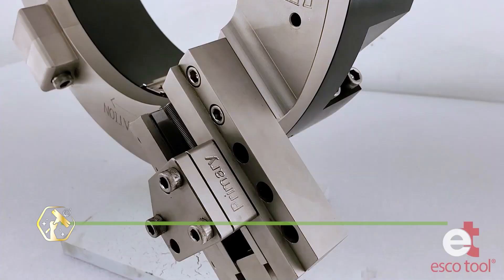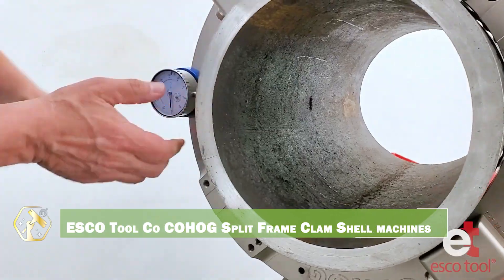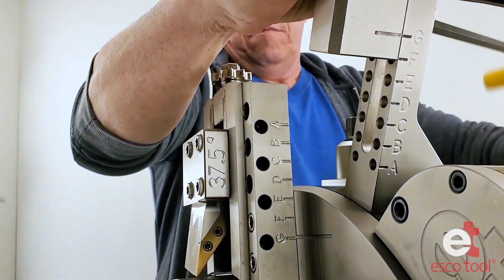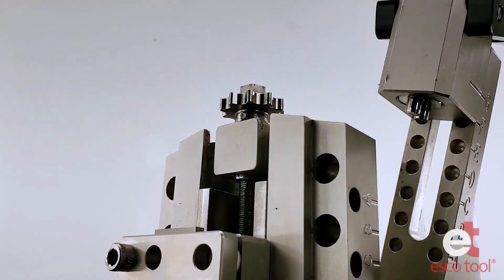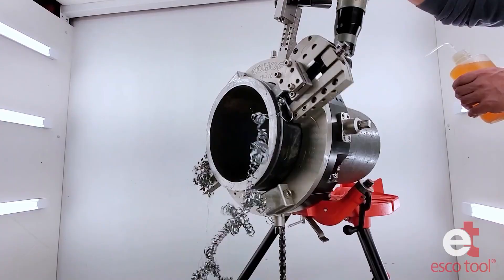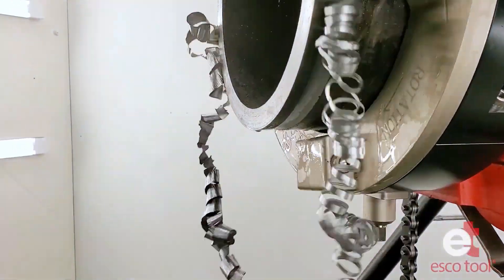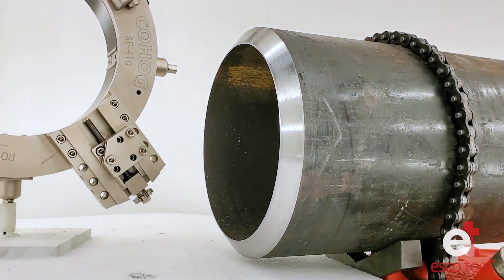Last but not least, the ESCO Tool CO-COHOG split-frame machines are beasts made for precision pipe cutting and beveling. These clamshell-style machines wrap around the pipe and deliver clean, cold cuts without sparks or heat distortion. Perfect for oil, gas, or heavy plumbing jobs. Modular design lets you tackle various pipe sizes with ease. Lightweight yet incredibly durable for field use. Hydraulic or pneumatic options give flexible power choices. Make perfect weld preps in the toughest environments — this is field-ready engineering at its best. For pros who can't afford failure, COHOG gets it done.